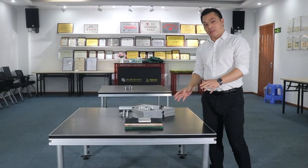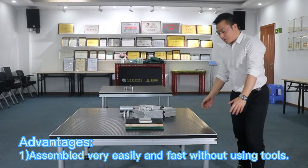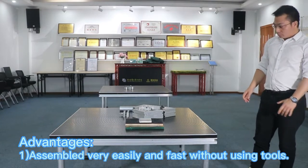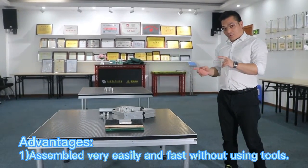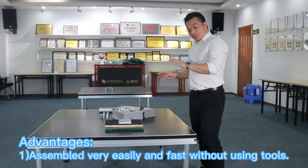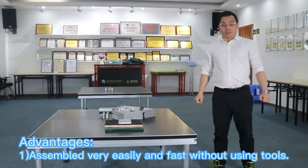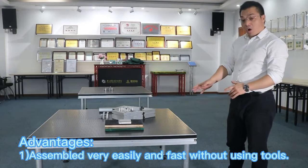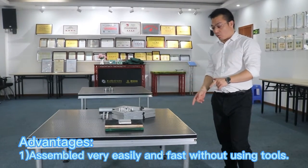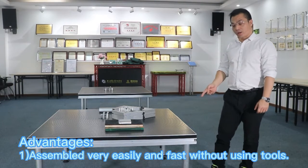We have eight advantages. One: as we can see, it's very easy to assemble. That's very important for us — the whole stage assembly is very fast and very quick. That's why we call this stage a fast assembly stage. That's the biggest advantage of our YX4 series stage. This is the first advantage.